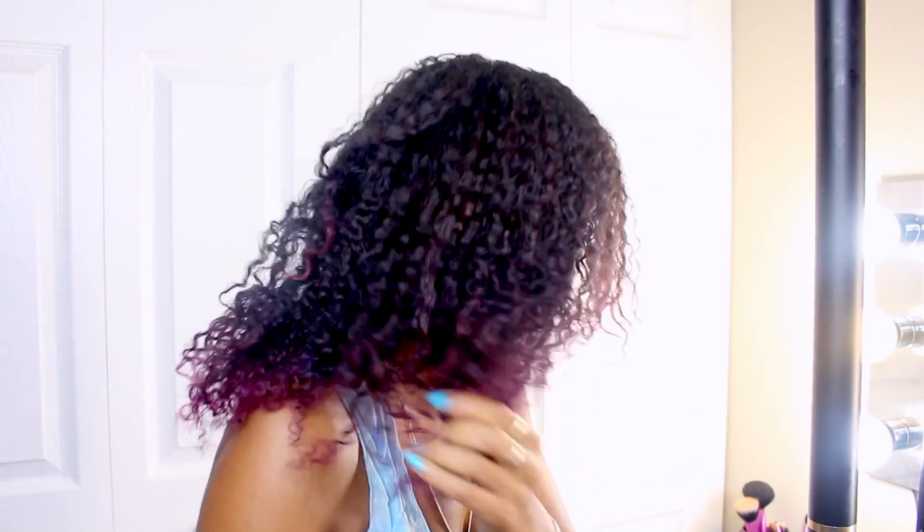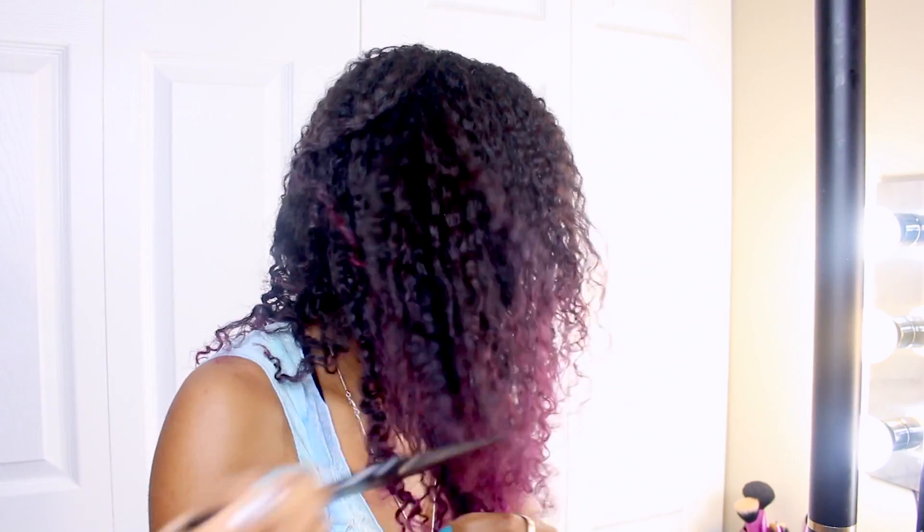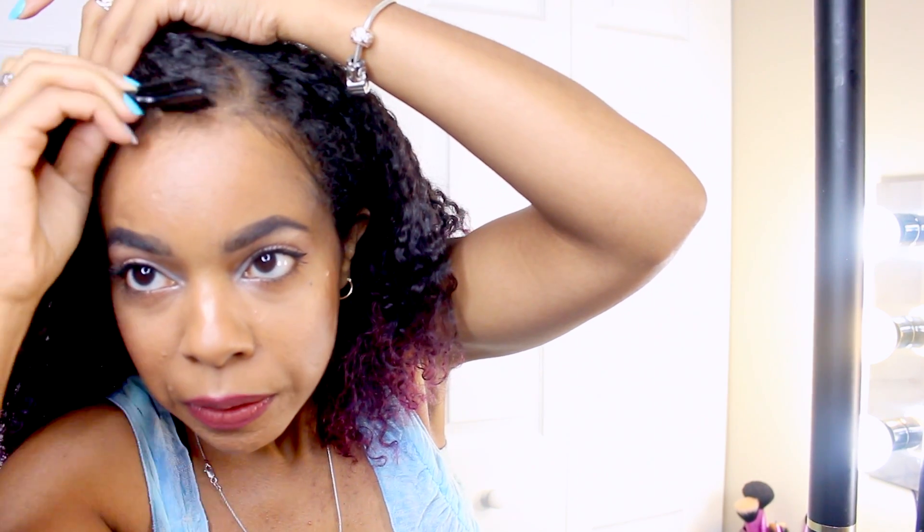Sometimes I take the pick to fluff out the hair a little bit more. It depends on the mood I'm in — if I want bigger and fluffier hair, then I'll take that pick and fluff it out some more. And then of course we gotta do the finishing touches: I gotta do my baby hairs, and sometimes I get one side slicked down behind the hair. That's how I do.